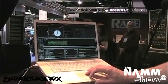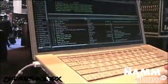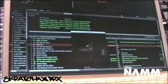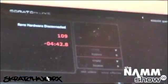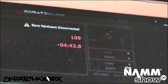Something else that's pretty cool: if I disconnect the hardware, you'll see when I turn video on there's now a little preview window up here. So you can actually preview your videos without hardware connected and use it to set your cue points, set your loops, and just generally prepare for your set — whereas before you had to be connected to hardware in order to do that.